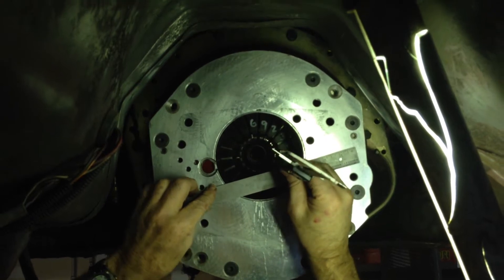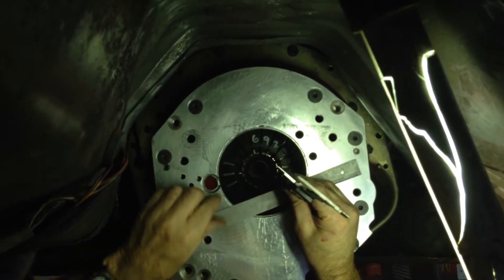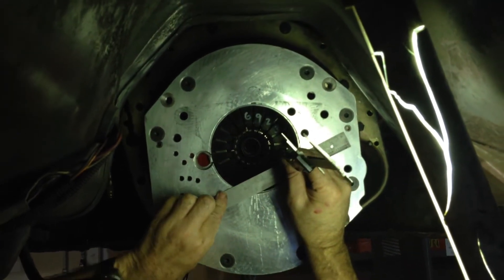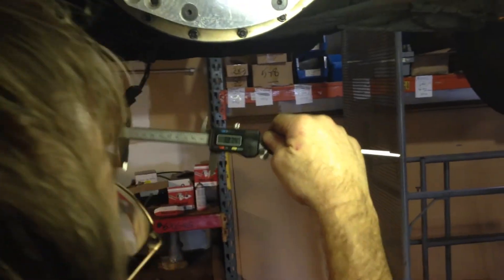I'm going to put that right there — on the fingers and right to there. Our measurement is 3 inches, 874 thousandths.